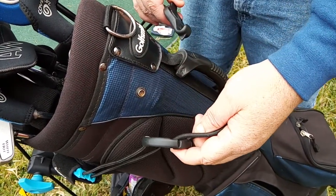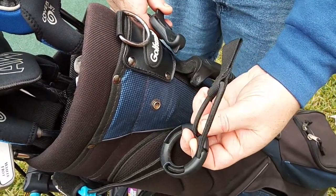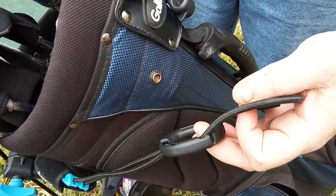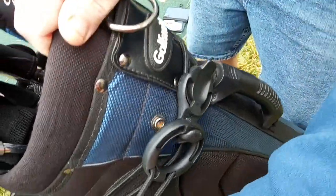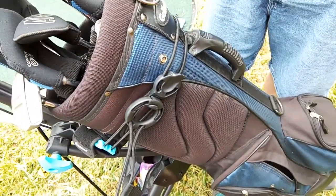As you can see here, we've got the straps ready to go. Make sure that the strap is pulled out of the little sleeves here that lets it adjust. Simply pull all the way across, hook to the other side, and then this wraps back around, and pull the strap to adjust. Very quick and easy to do.